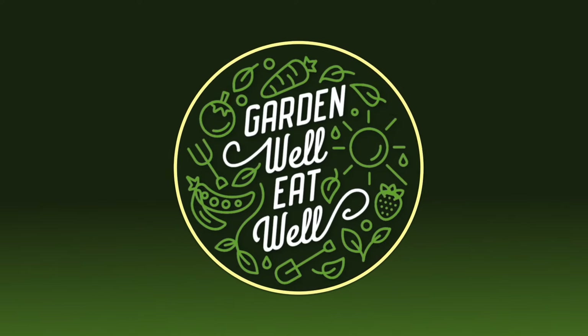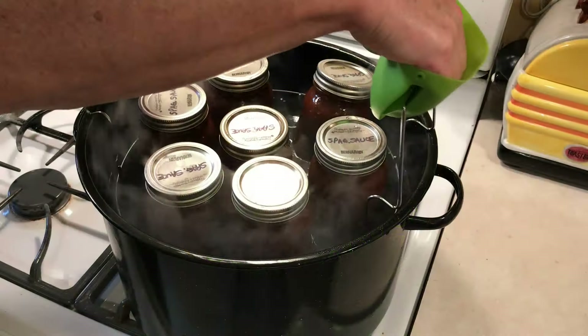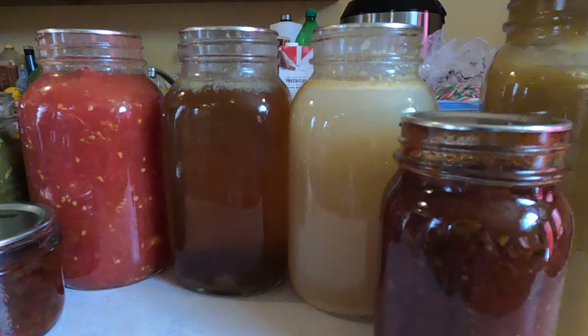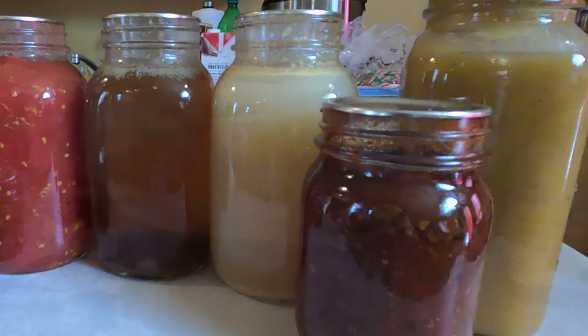Hey friends and welcome back. If you do your own canning, you're probably either using the water bath method or a pressure canner. These are the two usual methods and each has their own advantages depending on what you're canning. But there's so much more that you can preserve when you put steam under pressure — you're able to get to much higher temperatures and that makes food safer.